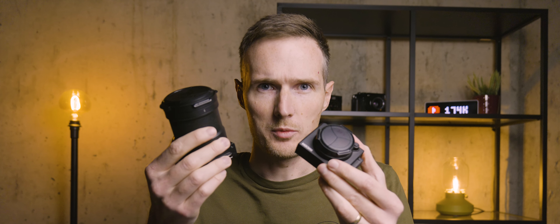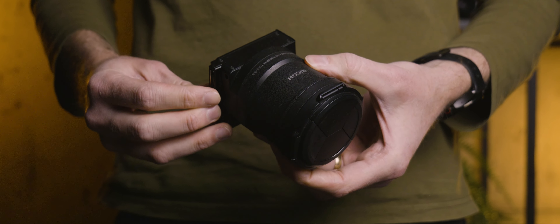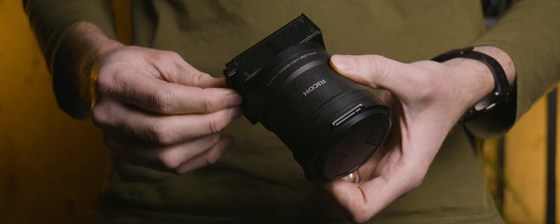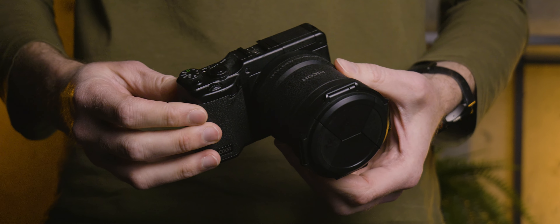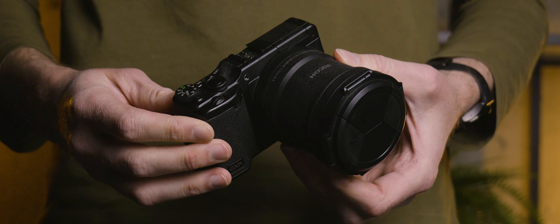I also got two of the zoom options. Starting with the larger one: the 15.7 to 55.7mm f/3.5 to 5.5, which also includes an APS-C sized sensor — albeit a little higher resolution than the previous two at 16 megapixels, with a faster imaging processor. In full-frame terms, this provides a 24 to 85mm field of view, and I imagine this was developed to be the workhorse lens, as it covers most of the bases.